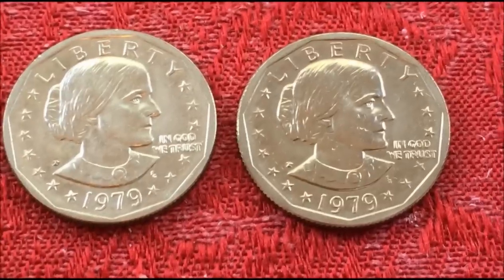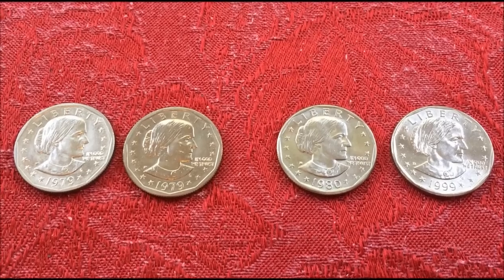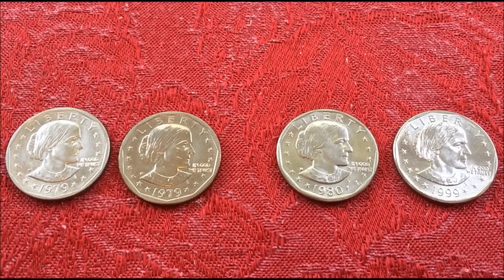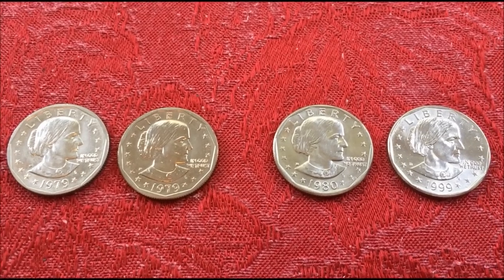Those are proofs. They also struck a Susan B. Anthony on a Sacagawea blank — that was a notable error. The one that was discovered sold back in 2005 for about $12,000.